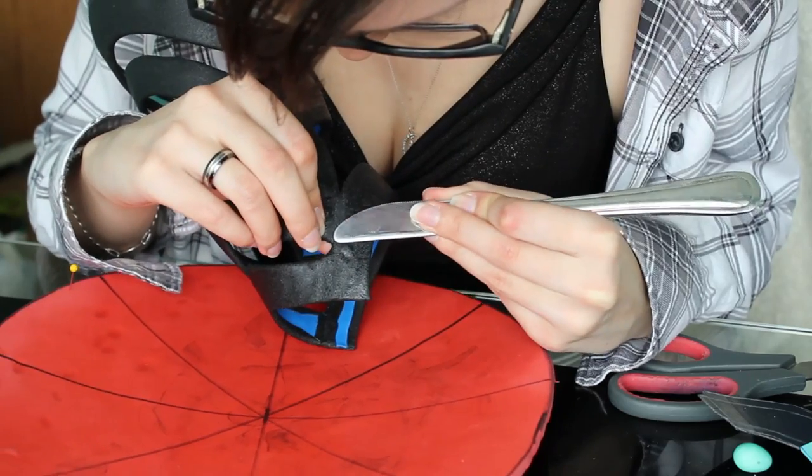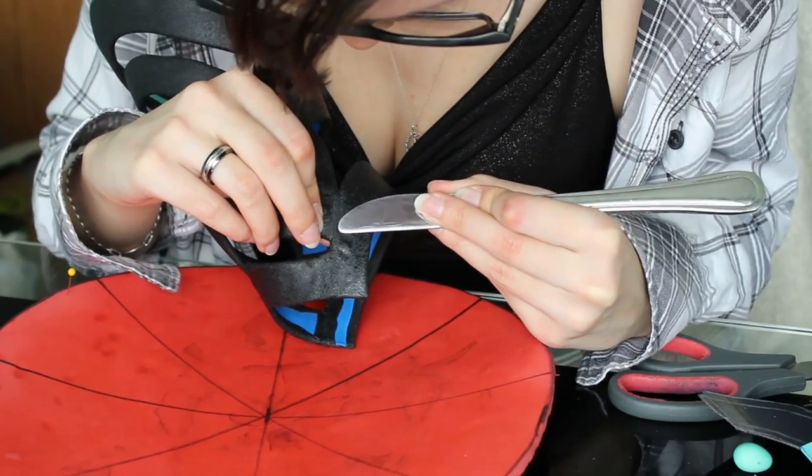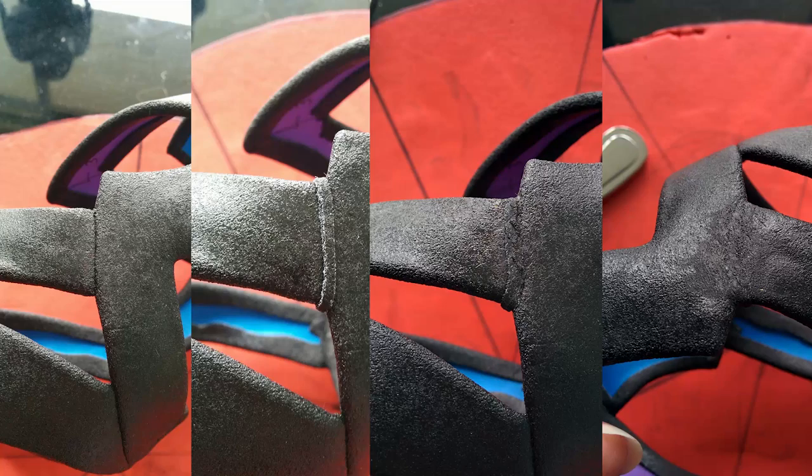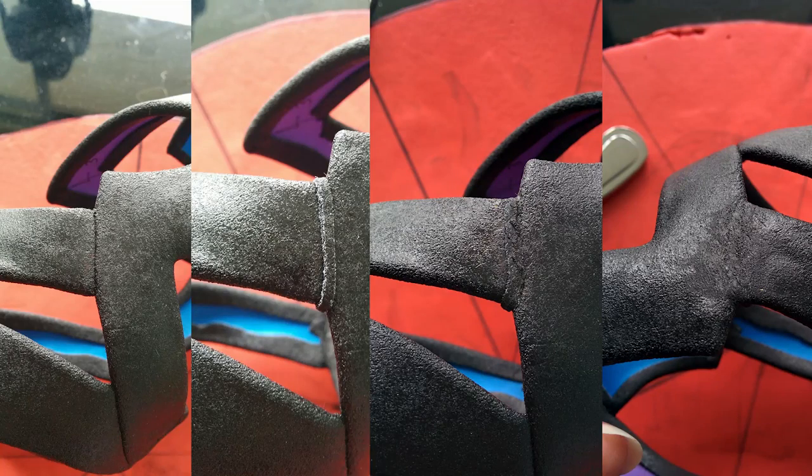Depending on the gap that you're trying to fill, sometimes more than one piece of worbla would help. Be sure to finish smoothing everything out and press down any air bubbles that might have come up. And here you have it — your piece is now smoother than before and ready to be primed and painted. Thanks for watching.